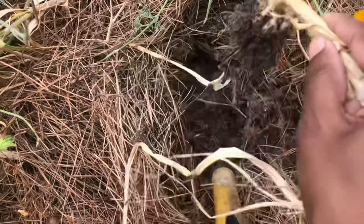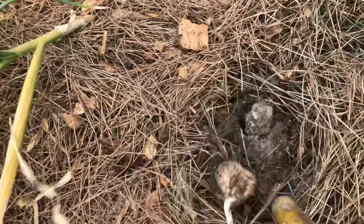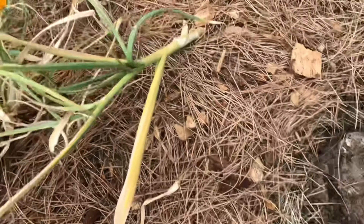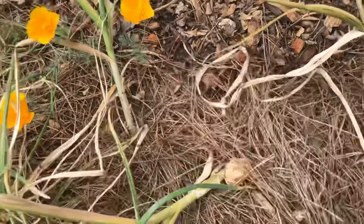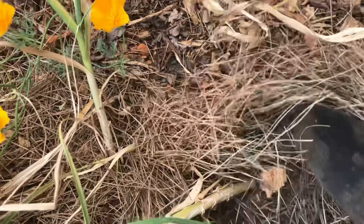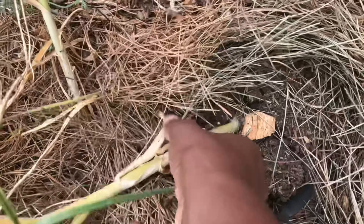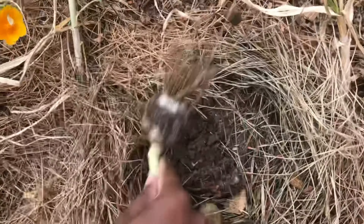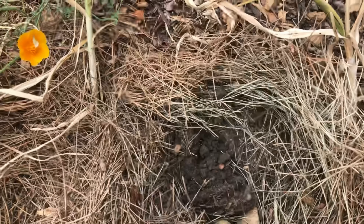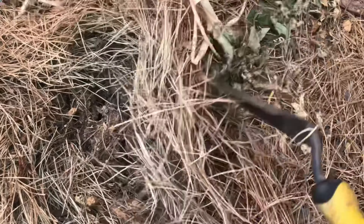Garlic usually comes in two different varieties in terms of growing weather, shelf life, and flavor. The main two varieties are soft neck versus hard neck. I tried both varieties in my backyard but I didn't see a huge difference in the growth, because I'm always growing in smaller quantities — very few plants.